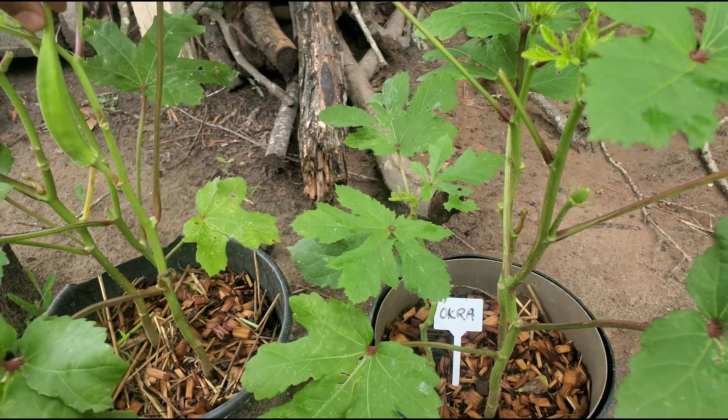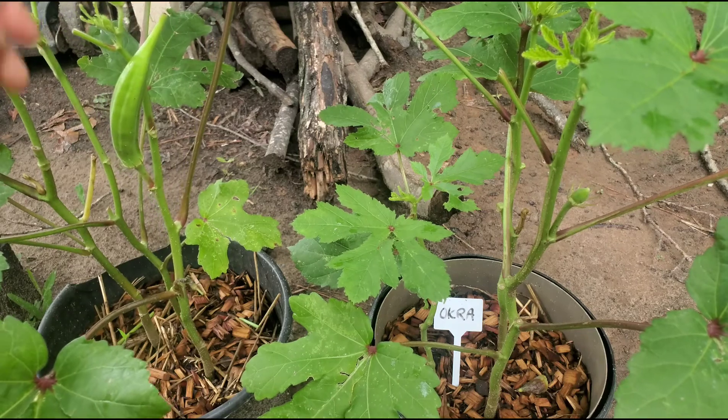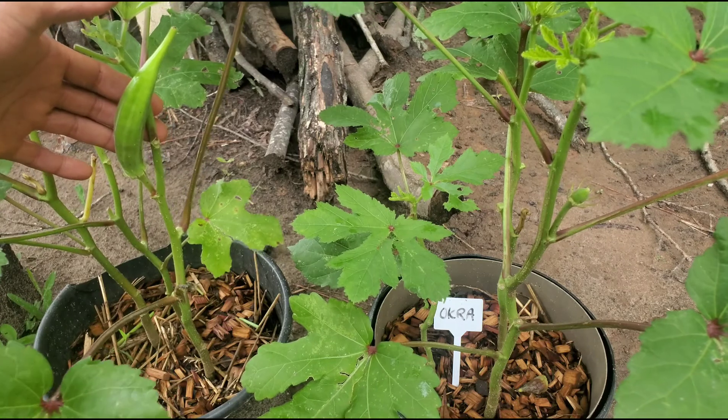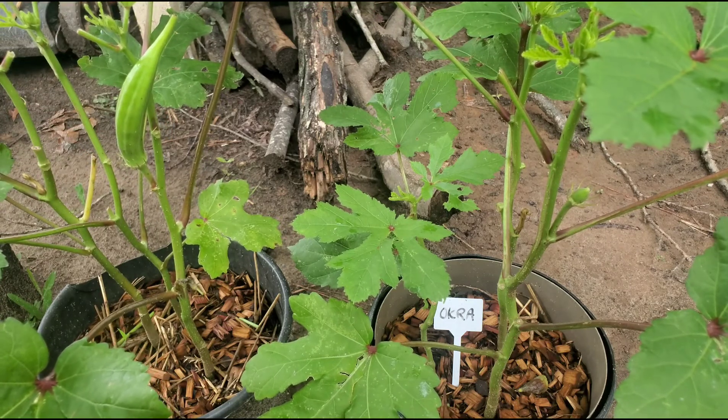This is a good size to harvest your okra at — this is almost about five inches. I can let this one here grow one more day, or I could let it grow until the end of the day, and yes, these things grow literally all day long.